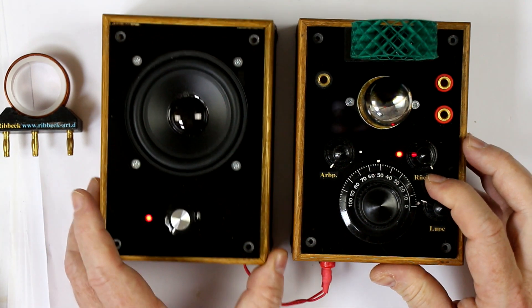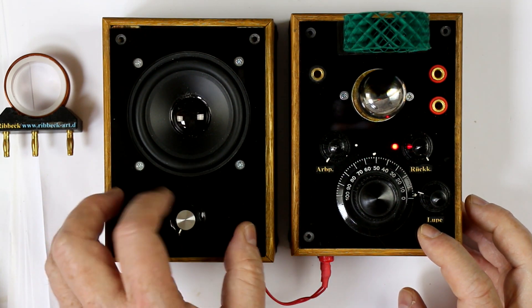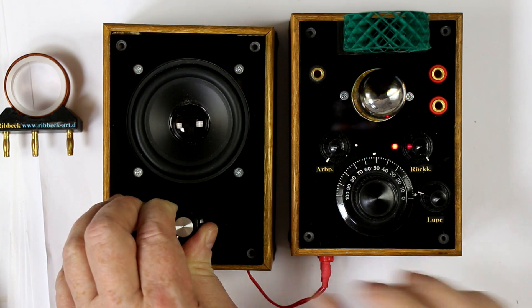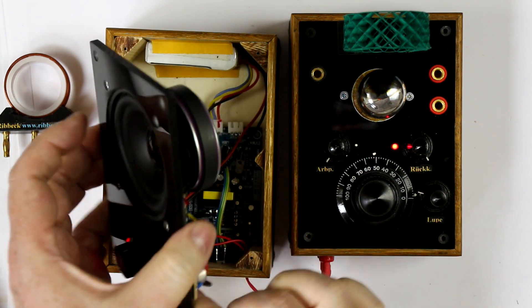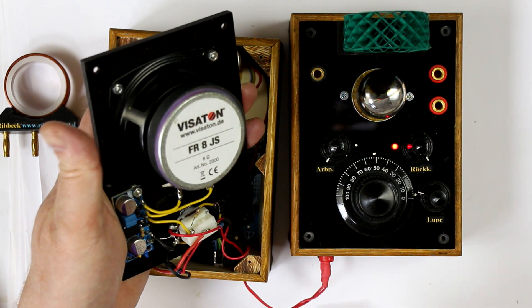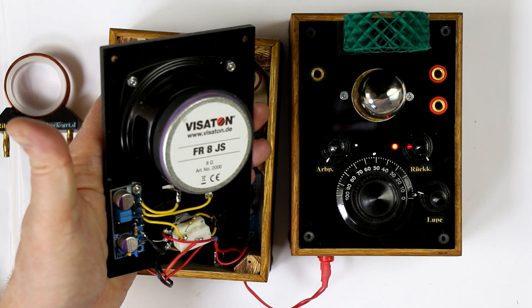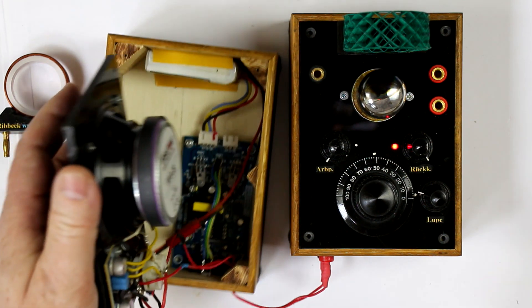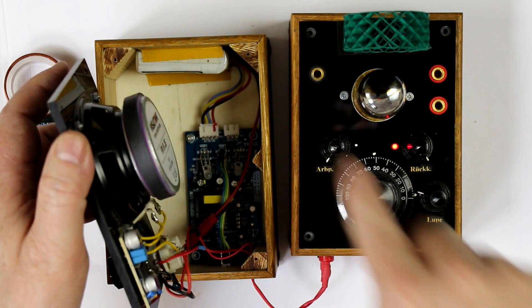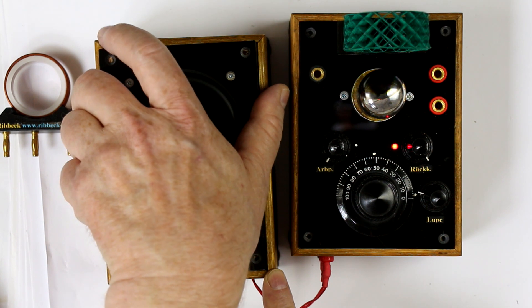The low frequency output goes to a kind of active loudspeaker, which if we open it, has also a little amplifier inside — this little circuit. So old technology meets new technology, and again the lithium ion or lithium polymer battery pack with the charging circuit.